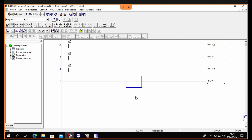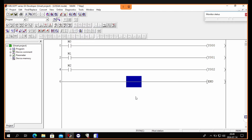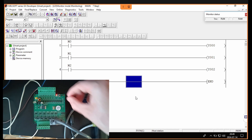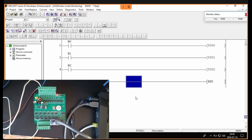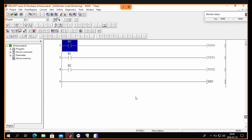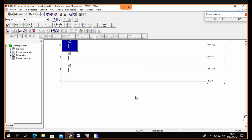Now that our program is downloaded we can start monitor mode and test the memory bits. To test them we right-click and then go to device test, then we can force them on or off from there.